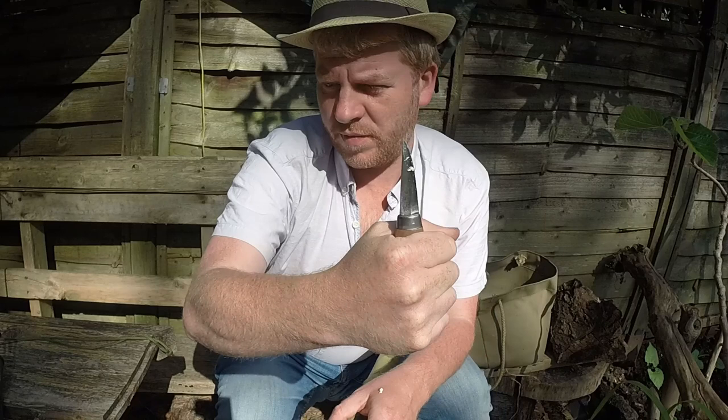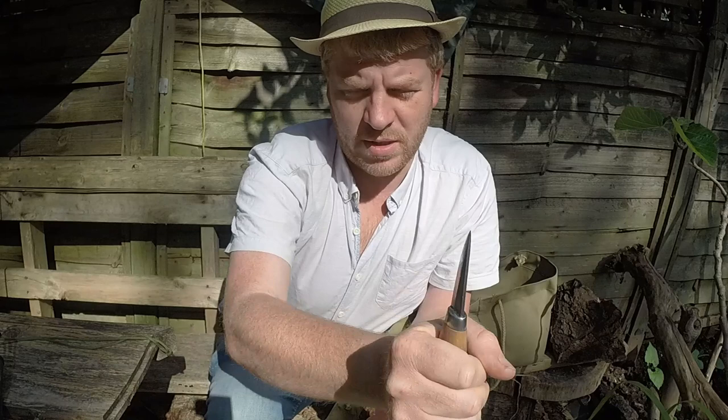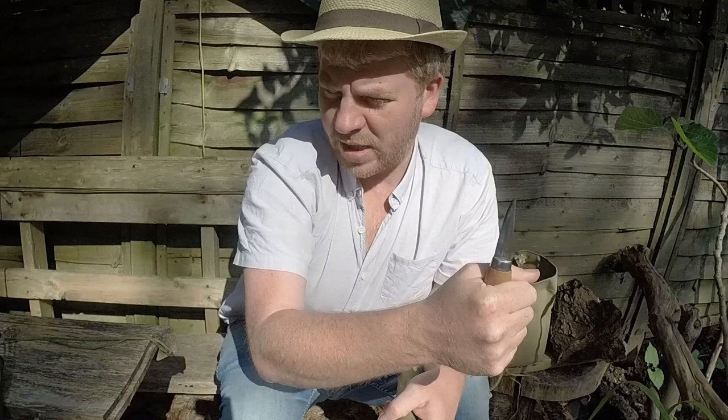So if I'm holding the knife like this and the blade is pointing away from me, I'll call that a forehand grip. And if I turn the blade around and it's facing me, I'll call that a backhand grip. Forehand and backhand - that's how I'll name the different grips.